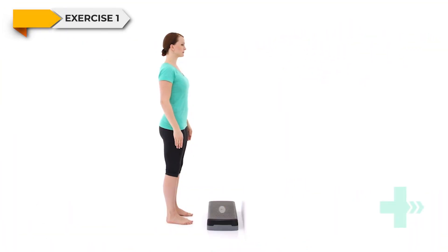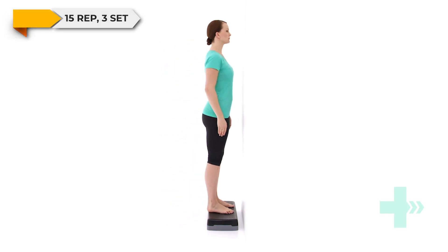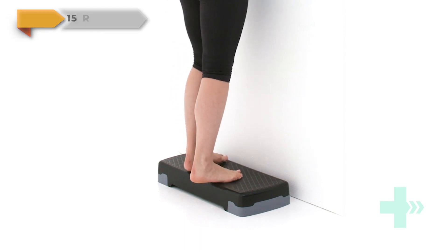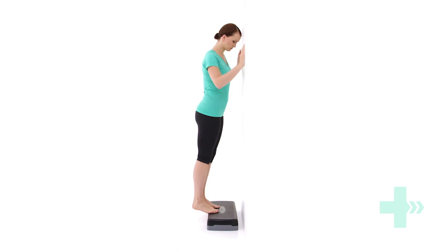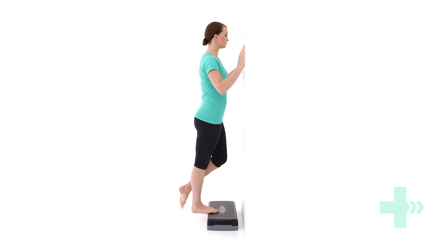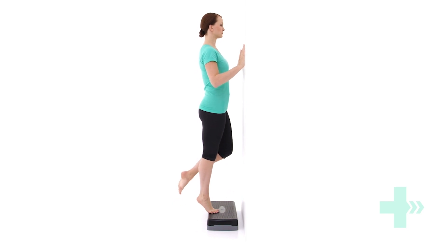Stand up straight on a step. Place the step in front of a wall or close to a rail for support. Walk your feet backwards so that your heels hang off the back of the step. Move your weight onto the leg to be exercised, lifting the foot of your other leg off the step. Keeping your knee straight, rise up onto the ball of your foot. Control the movement as you lower your heel back down and repeat.